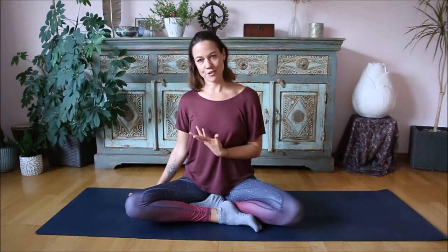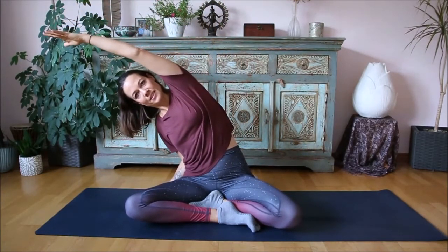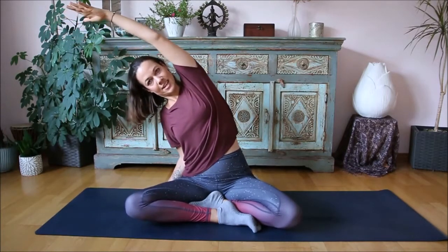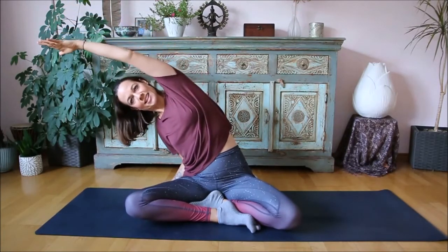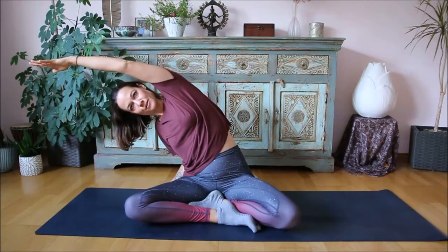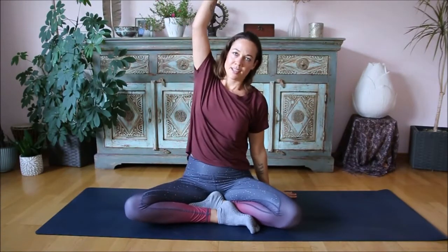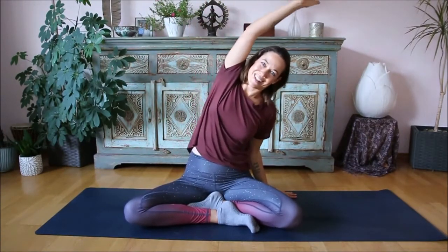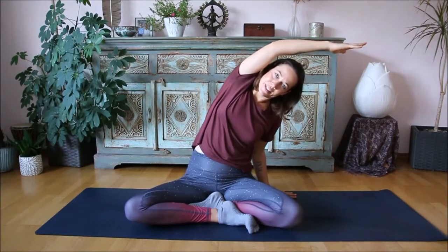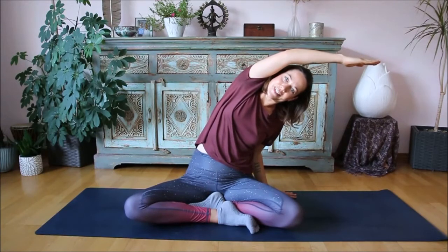Maybe put the right hand onto the floor. Inhale and lift the left arm — side stretch to the right. One more: inhale into the side body, exhale, side bend. But keep all of the bottom really grounded to the floor; we don't want to lift up. We really want to keep the lower body stable. Inhale up, to the other side. Inhale stretch, exhale, side bend to the left. Inhale into the right open side, exhale, sink down. One more time here.